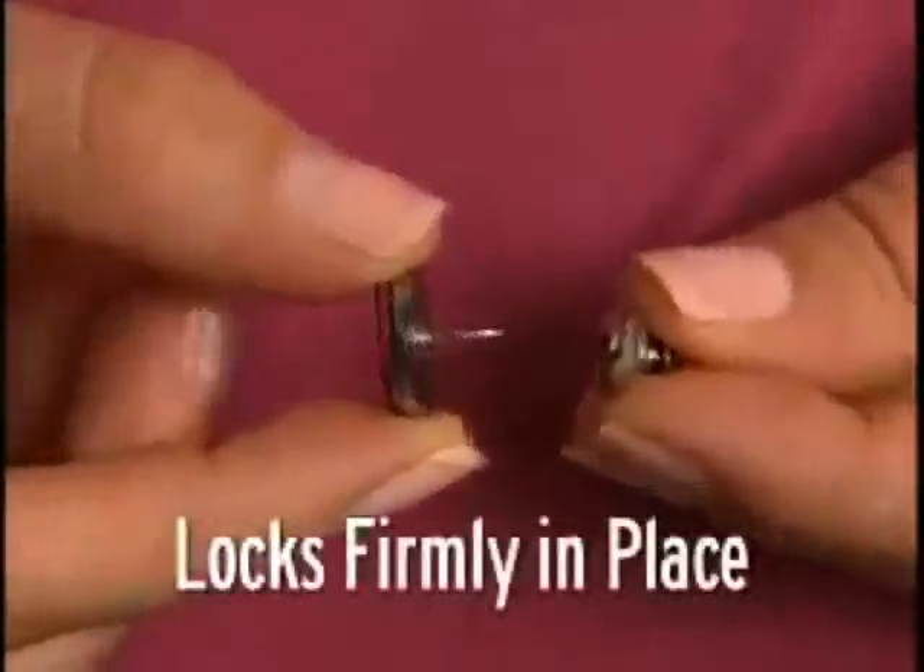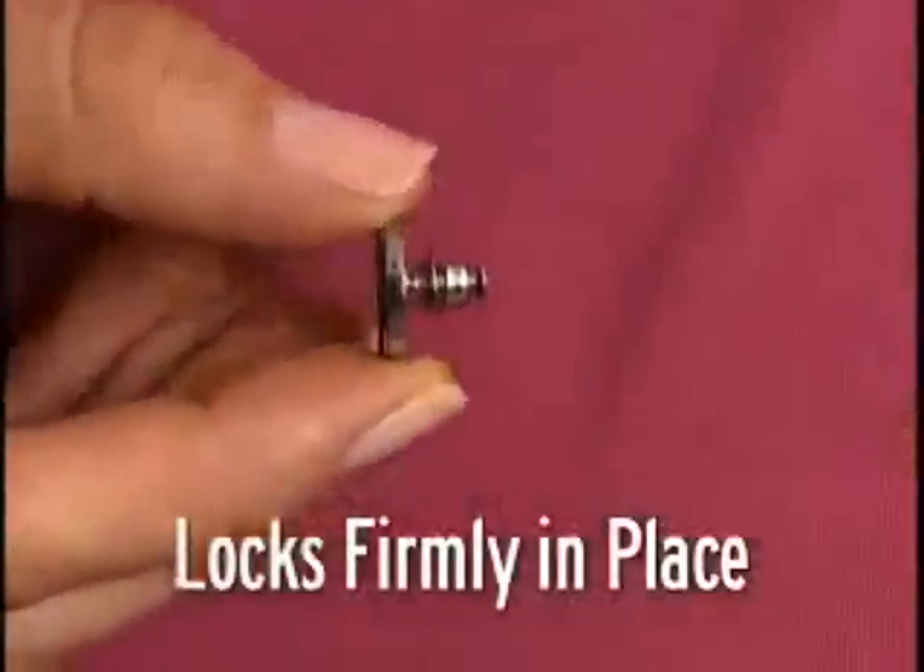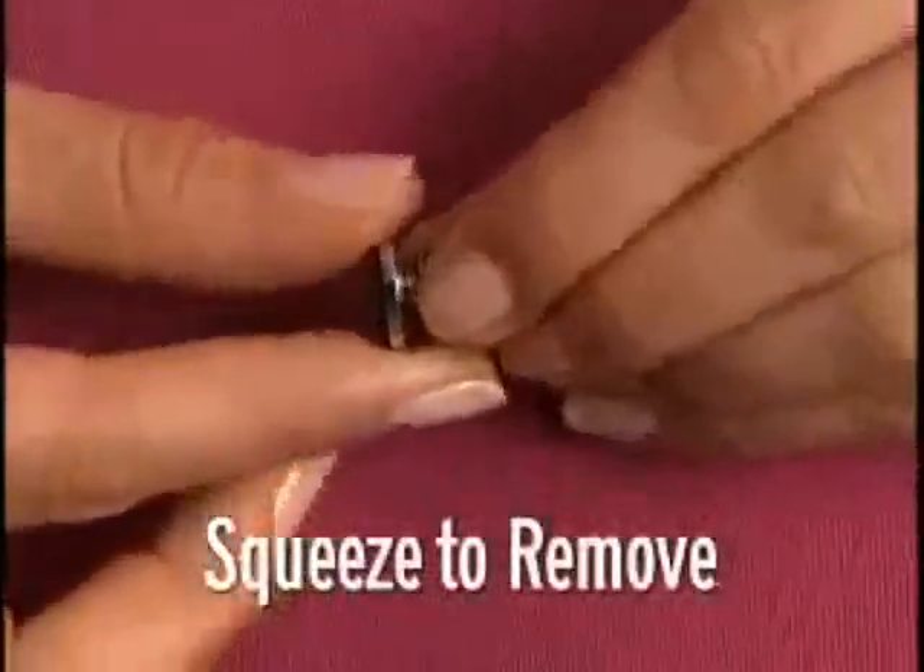Just attach the fastener onto the pin to hold firmly in place. Simply squeeze the fastener to remove.